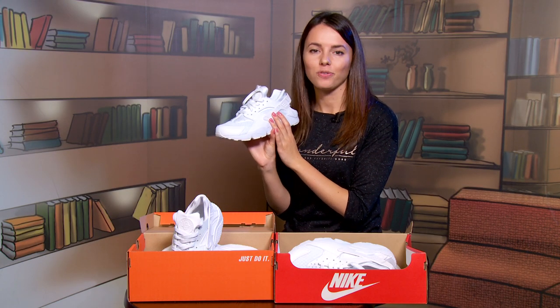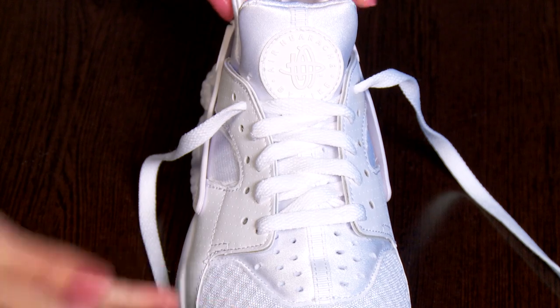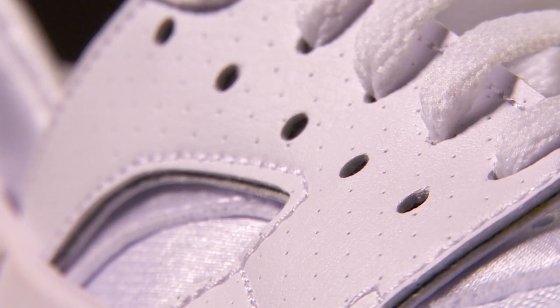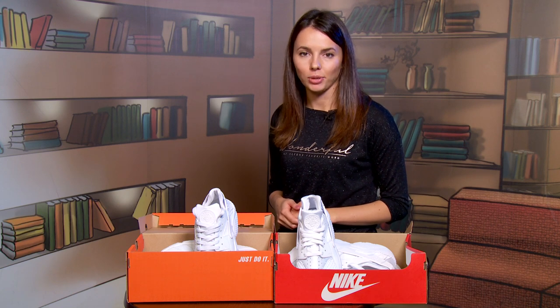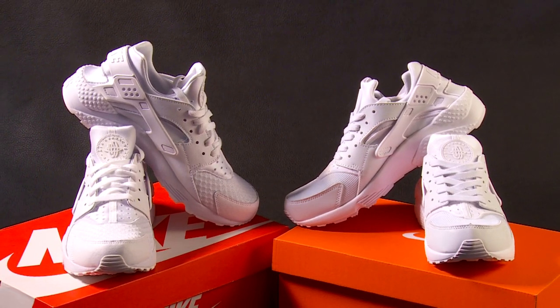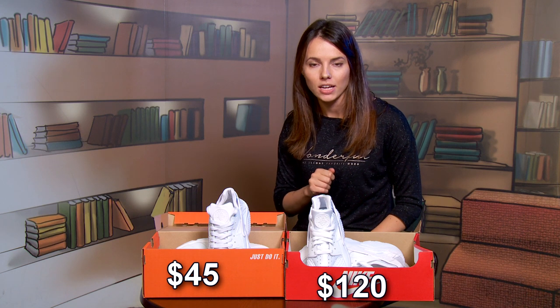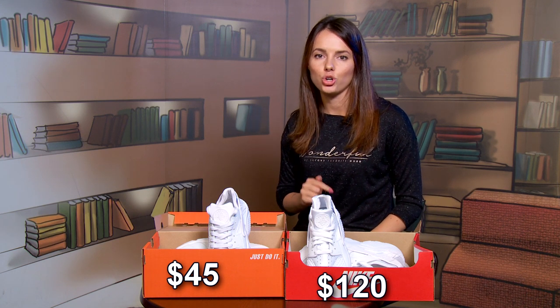By the way, you can easily adjust the shoe lacing in this model by using this additional embedment. The authentic pair will cost you from 100 to 120 dollars depending on the region. A fake is 45 dollars. Yes, the price difference is huge, but at the same time the items almost look the same. If we talk about technologies and comfort, then it's clear why it's worth paying 100 and not 45 dollars, as a knockoff has just the appearance and nothing else.